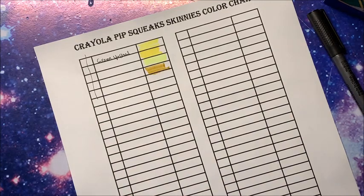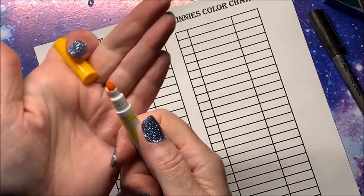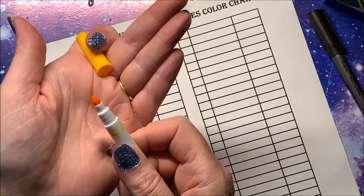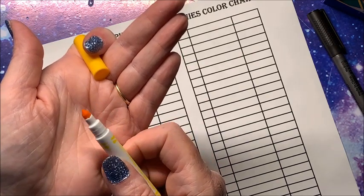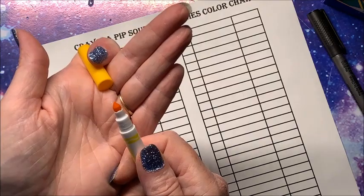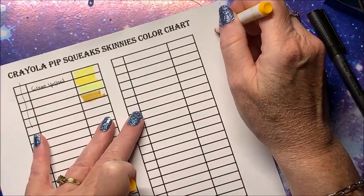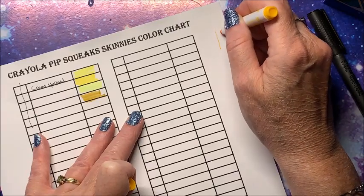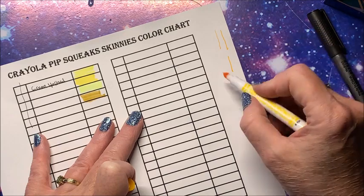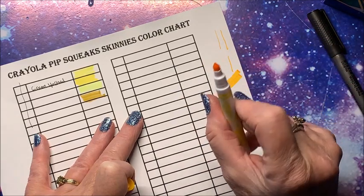Let's look at the tip. They are kind of different from our Super Tips — they come to a very fine point. You can get a super super fine point, or on the side, very thick lines. Oh, I like that tip! I wish the Super Tips were just like this.